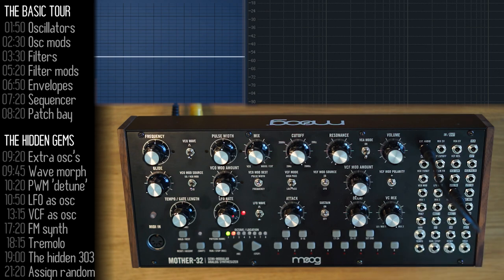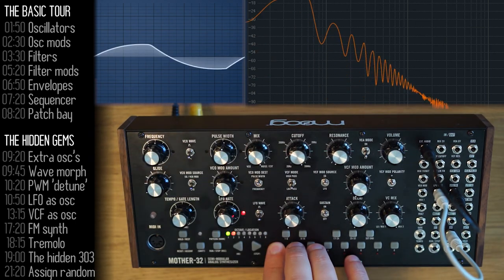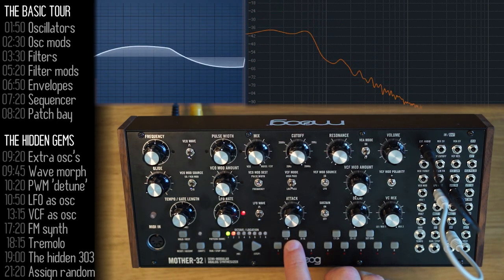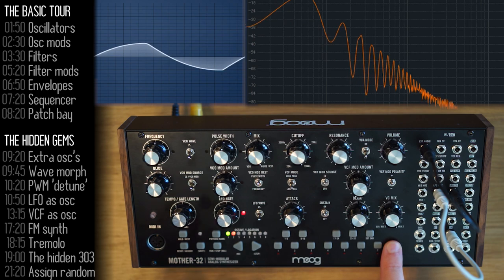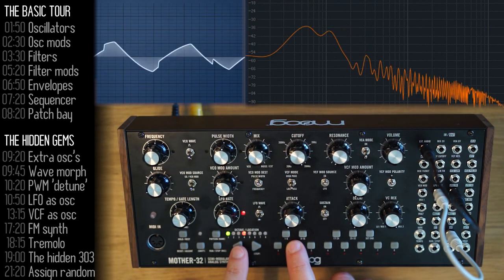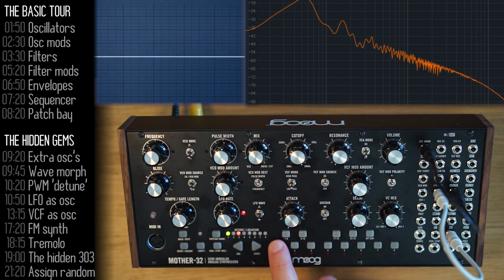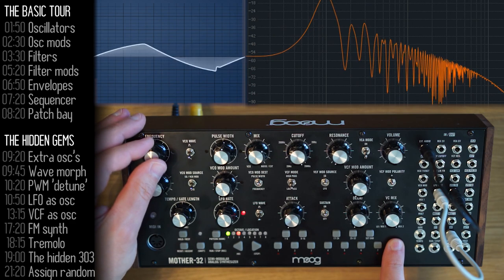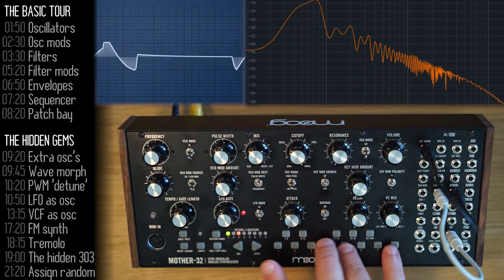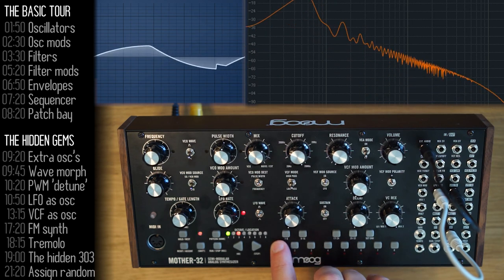You can hook up keyboard tracking to the LFO as well. Once you do that, the Mother 32 will add the frequencies of the keys you're playing and adjust the LFO rate. A little issue here is that the LFO input doesn't work at one volt per octave, so you get micro-tuning effects. In the low registers, you can find a sweet spot where you get a full octave or something close to that by matching pitches of the low and high notes. The result is a nice LFO sub oscillator.